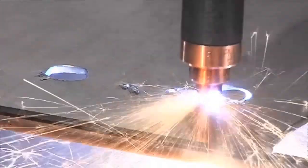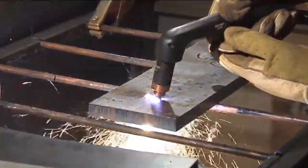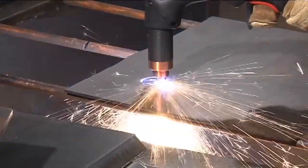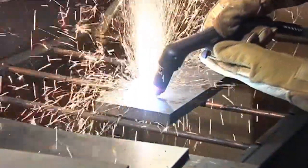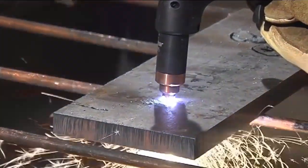Material thickness along with the amperage of the system being used will determine whether to pierce straight into the plate or do a rolling pierce. For piercing thin metal, I'll place the torch perpendicular to the metal and pull the trigger — that's a straight pierce. To pierce thick metal, use a rolling pierce: hold the torch head at about a 45 degree angle, pull the trigger, and then steadily roll the torch until the head is upright. This technique prevents the molten metal from blowing back up into the torch and damaging the consumables.